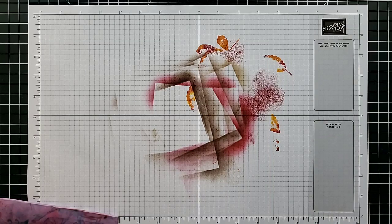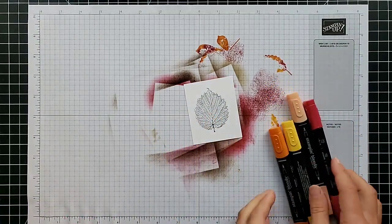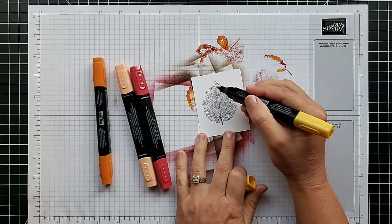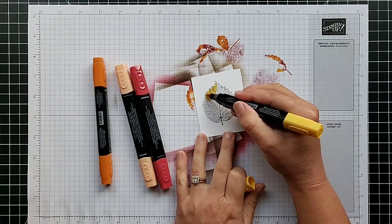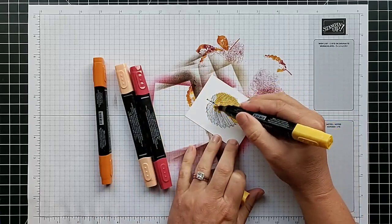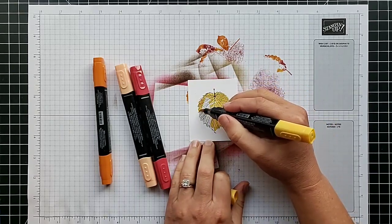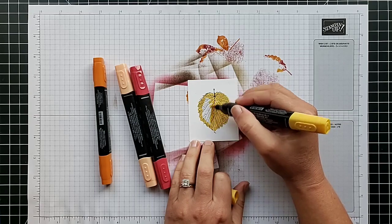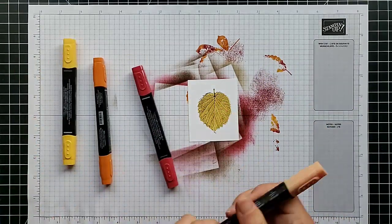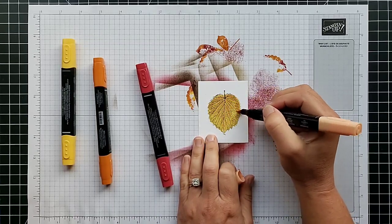We are on technique number six — five down and five more to go. Technique six is to use Stampin' Blends markers. I love these blends markers; the results are just absolutely beautiful. I've stamped my leaf with Memento black ink. If you haven't used the Blends yourself, I really encourage you to try them. I'm not a big coloring person but once I started using these I just fell in love with it. I like to start with my lightest color.